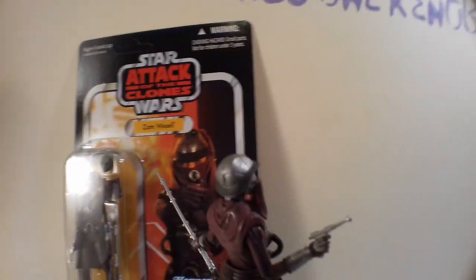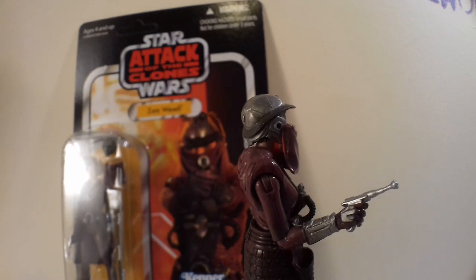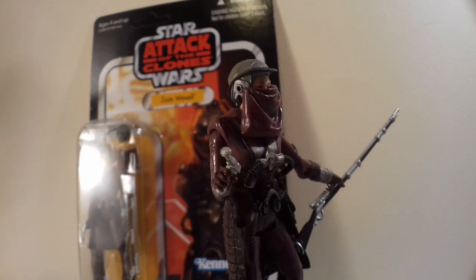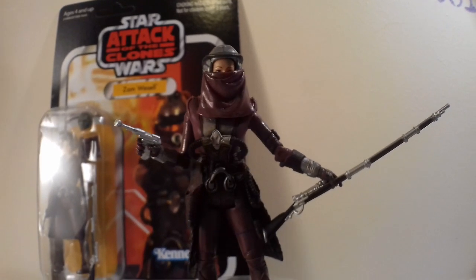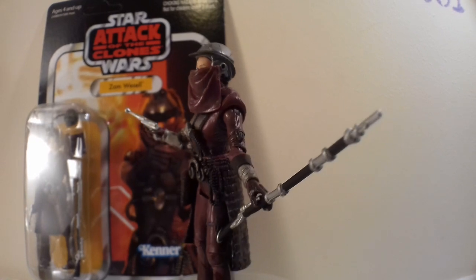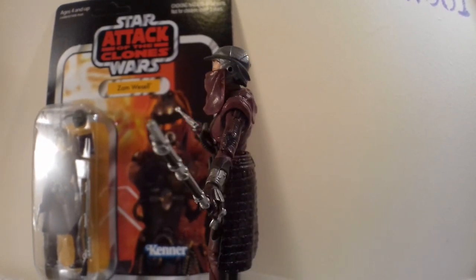I'll show you the figure loose in a minute. She's got two mouth guards: one that covers her face like in that photograph there, and one that's hanging. But it's my fault — I have a cleaner, and I didn't clean up after myself before she came, and I think it got swept up in the hoover. But there she is, posed for the purposes of this video. Look at that rifle — she is a crack shot, just like Aurra Sing. That's why I like her so much.